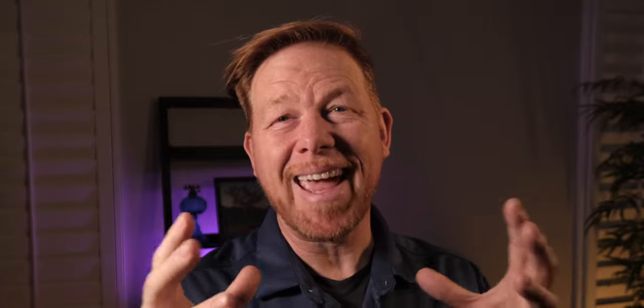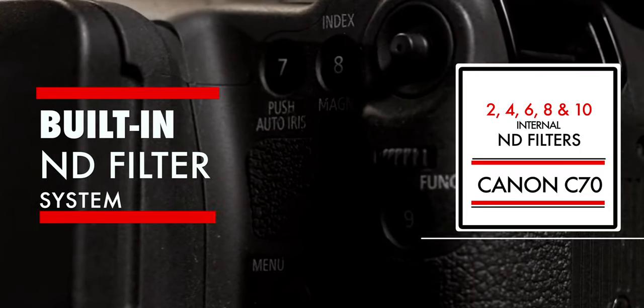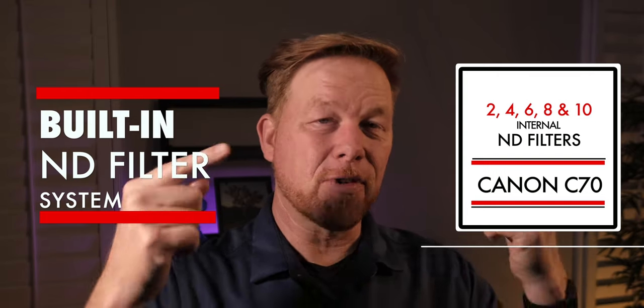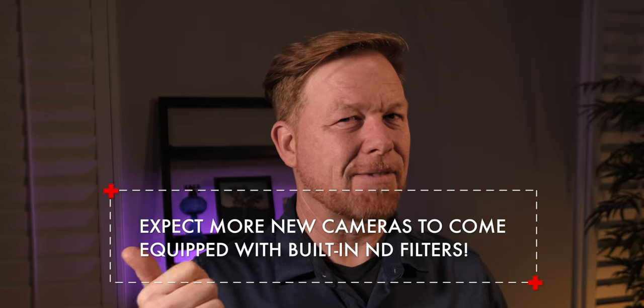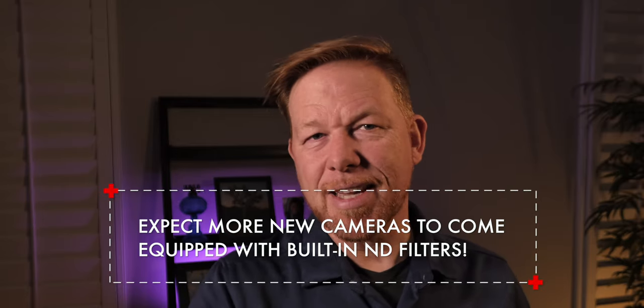Let's quickly dive into some specs. Besides the RF lens mount, there's a built-in ND filter system — a full 2, 4, 6, 8, and 10-stop internal ND filter system. That's a powerful and convenient feature to have. On a related note, Fuji recently released a firmware upgrade that allows the ND filter on the Fuji X100V to be used in video mode — it was previously only in photo mode. It's only four stops, whereas the Canon C70 has 10. Cinema cameras are getting built-in ND filters, street photography cameras are getting built-in ND filters — it wouldn't be that surprising to see this trend trickle into the mainstream mirrorless market, your Sonys, A7IIIs, Canons, R5s.